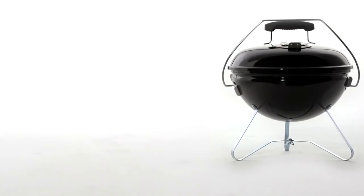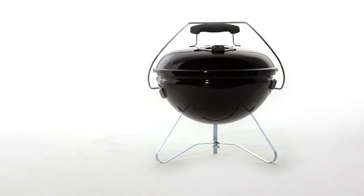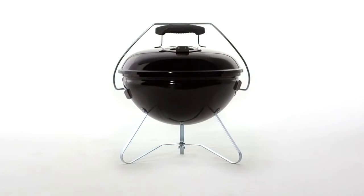The Weber Smokey Joe Gold Charcoal Grill is a big grill in a small package, specially designed to travel with you comfortably. It fits easily in the trunk and closes tightly with a lid lock that doubles as a lid holder. Built to last, classic Weber quality in a really convenient take-along or stay-at-home size.